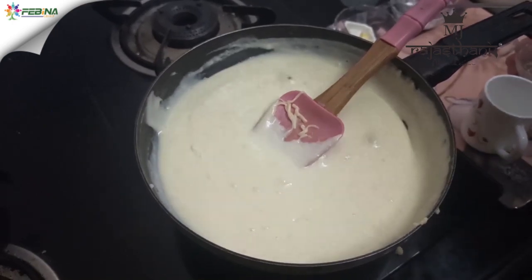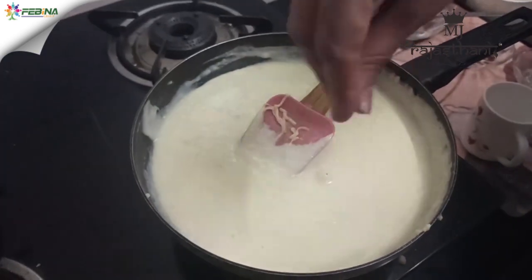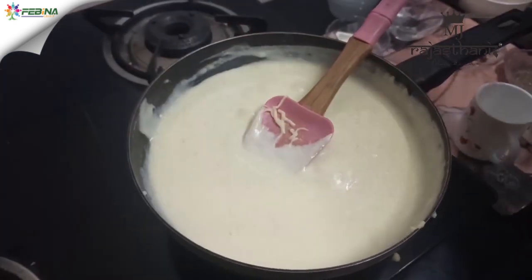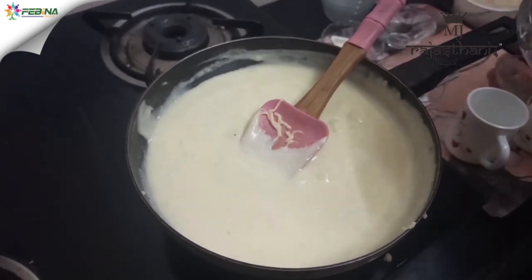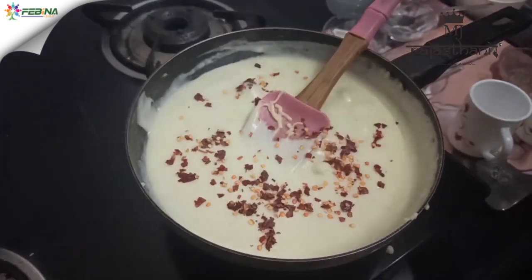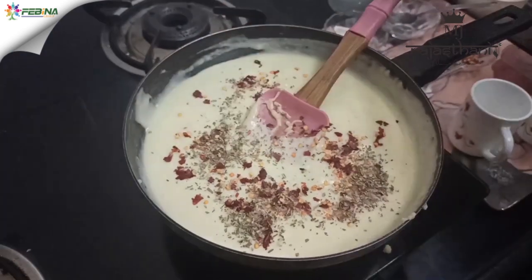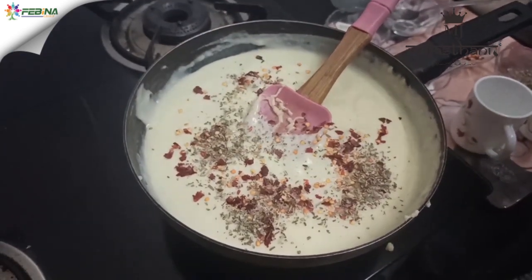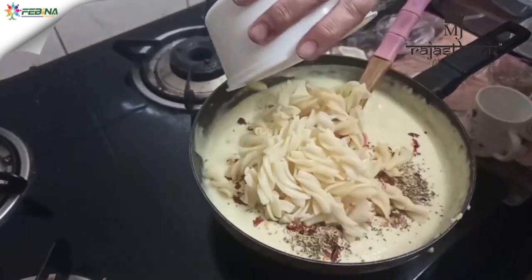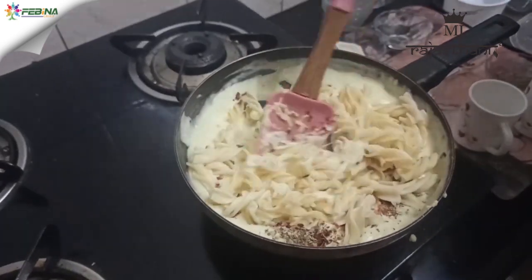Now our sauce is ready. Add salt as per your taste, one teaspoon chili flakes, one teaspoon oregano, and one cup boiled pasta. Cook it for two to three minutes.